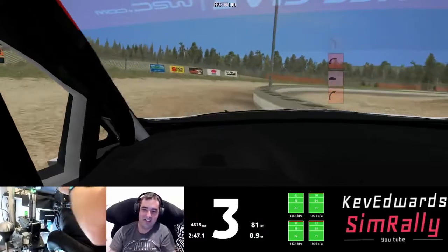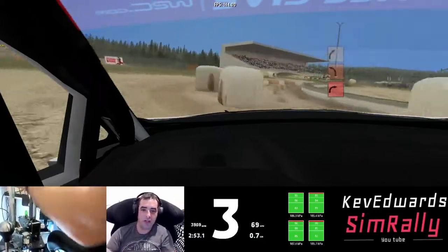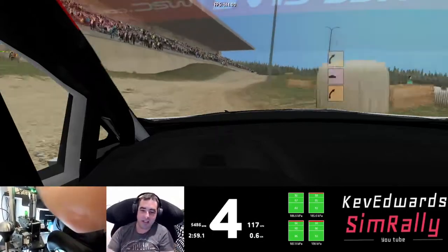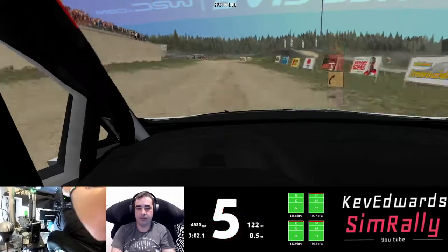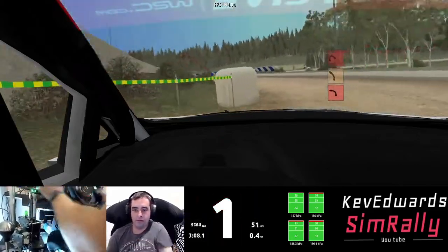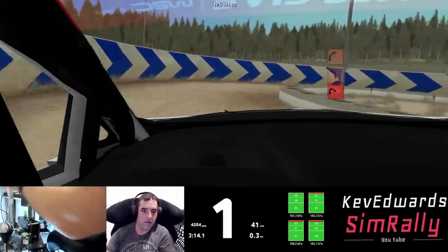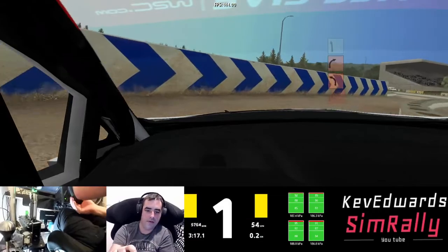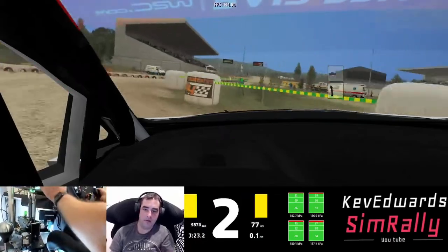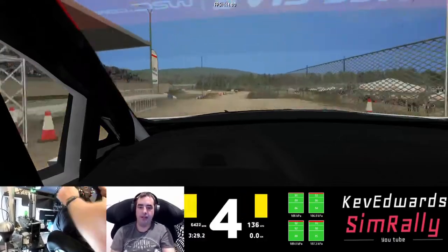I think the only thing about this stage is sometimes those walls have got like invisible bits sticking out that can catch you out quite bad. Four right titans, tunnel round, two left 40, four left hold, round heading right titans 40, 30, three left 40, line, three right, six left titans 1, long crest keep middle to finish. Finish.